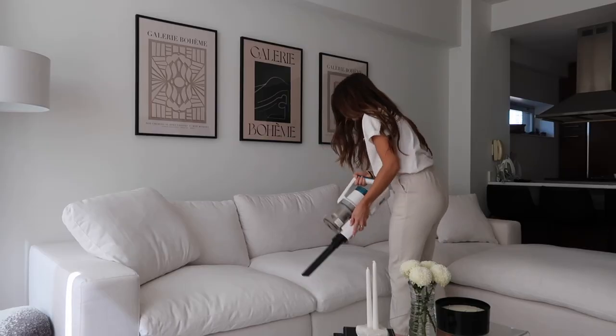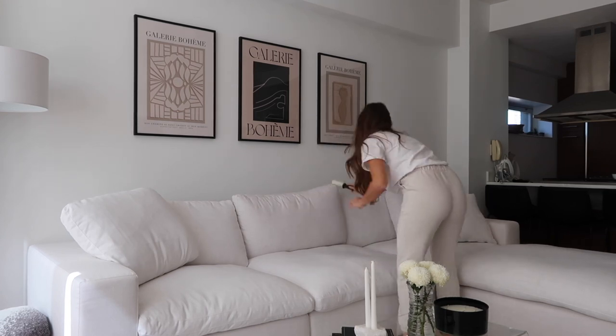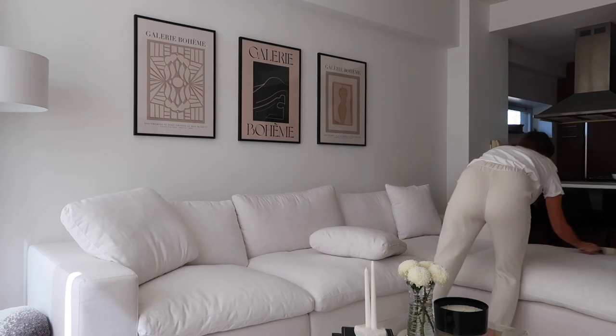Since this couch is white, you definitely see lint and fuzz on it. I go over it about once a week with the vacuum using the little hose nozzle, and then whatever that doesn't pick up I go in with a lint roller. There's a lot of hair and lint on it — kind of gross but definitely worth doing. For little nicks in the fabric or pills from sitting on it, I use a Conair fabric shaver that removes fuzz, lint, and peeling. Highly recommend it — it's much quicker than doing it manually. I'll link it down below.